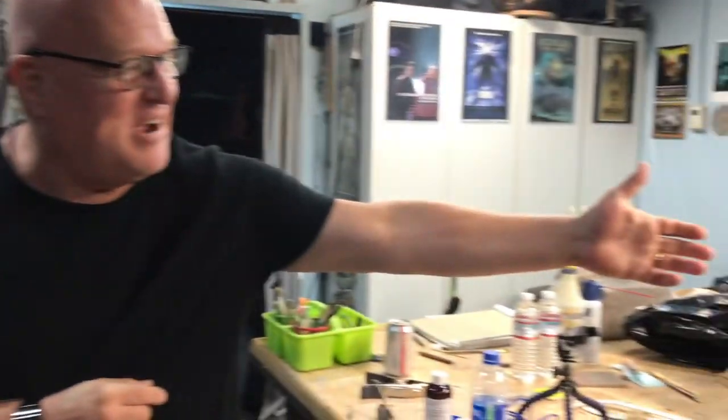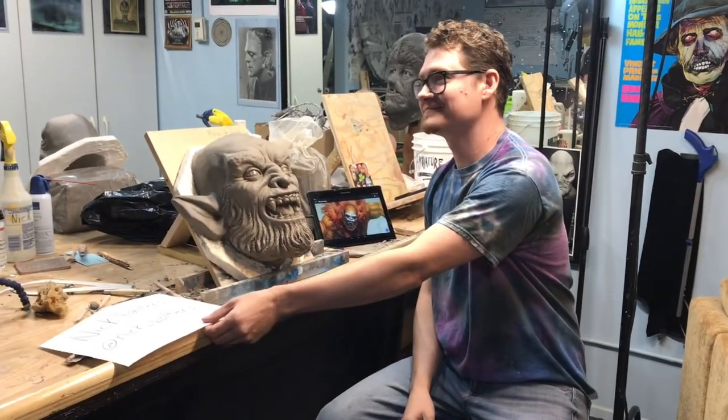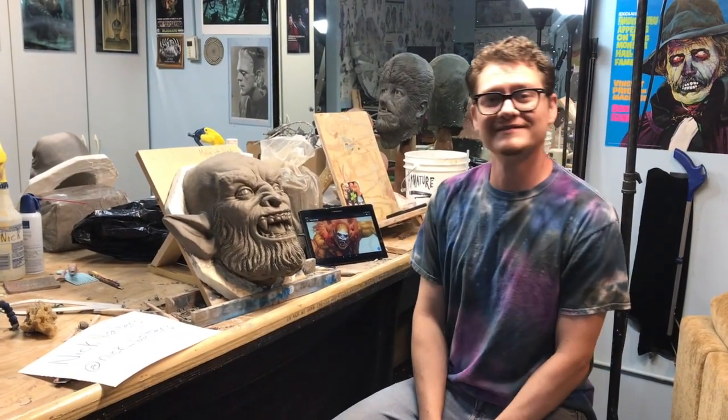We just wrapped our weekend class and I have some amazing art to show you. I want to introduce you to a friend of mine. Nick, give us your information so we can get in touch with you as well. I'm Nick Walters. You can find me on Instagram at Nick underscore Walters. That's where I have a majority of my portfolio work if you care to see anything more. That's wonderful.